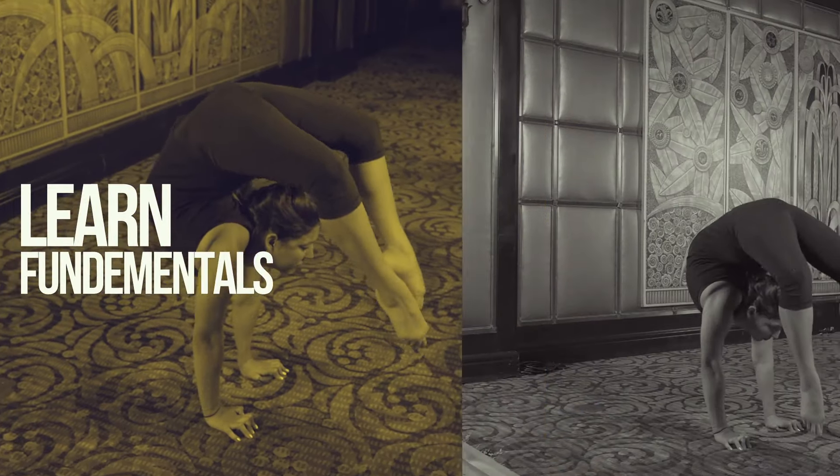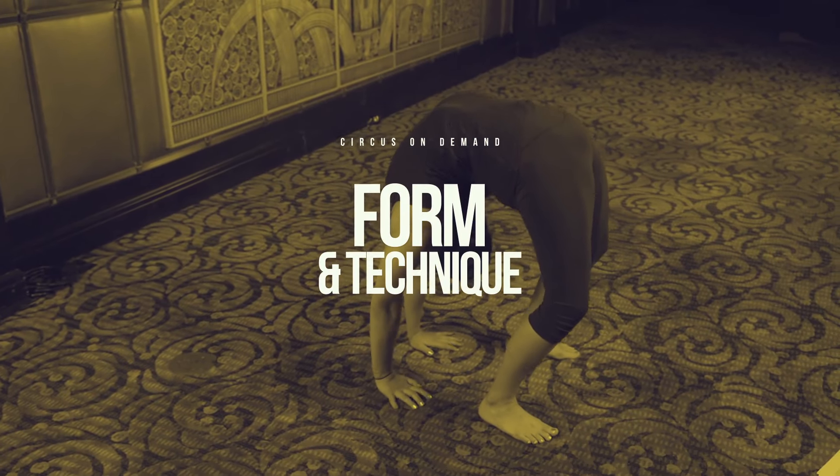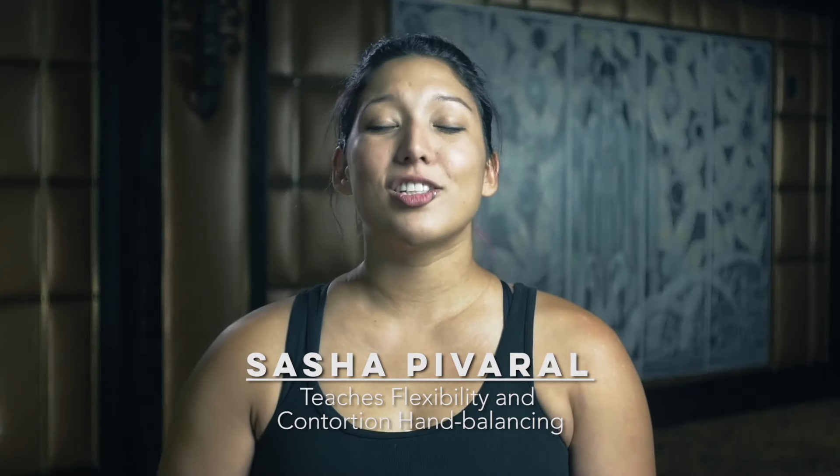This class is all about the fundamentals — it'll help you brush up on proper form and technique for any level that you're at, exclusively on Circus On Demand.